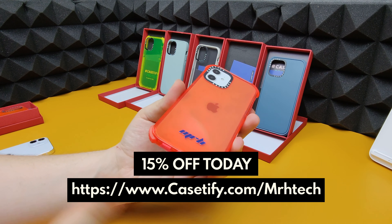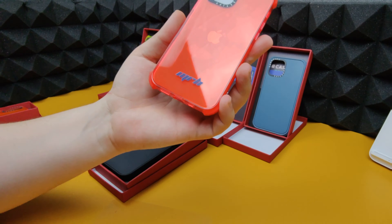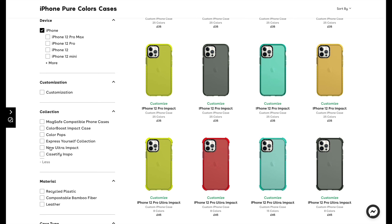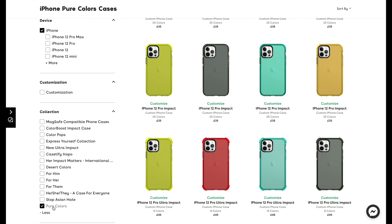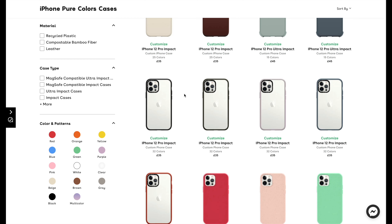If you're interested in customizing your case, you can do so many different designs on their website. We'll go down to the collection — this is the Pure Colors collection — and as you can see there is a ton of different choices available.